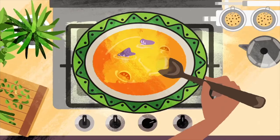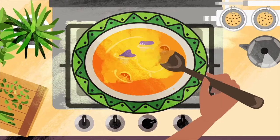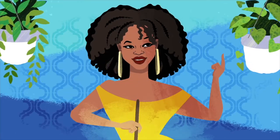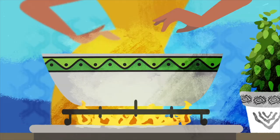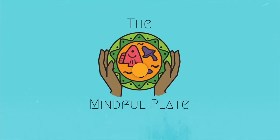Hey, I'm your host Shelly Wellness. I'm on this journey to elevate our consciousness around food and I invite you to join me. On this channel I'll share recipes created with mindfulness rooted in wellness. Welcome to The Mindful Plate.